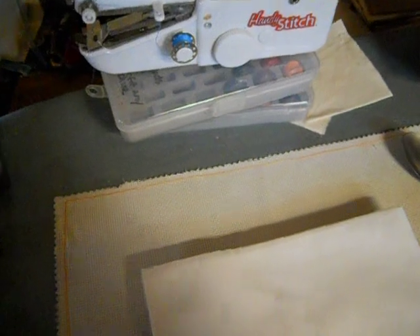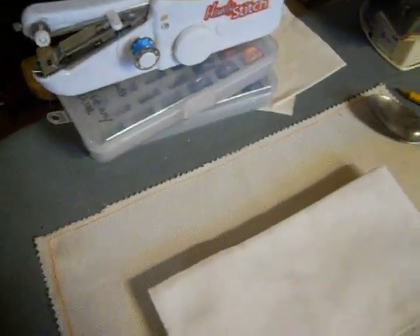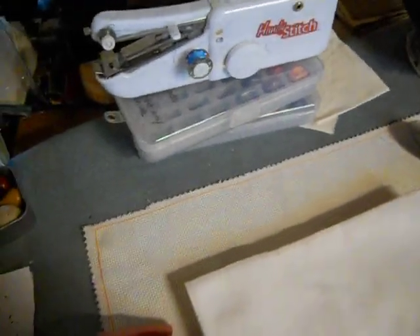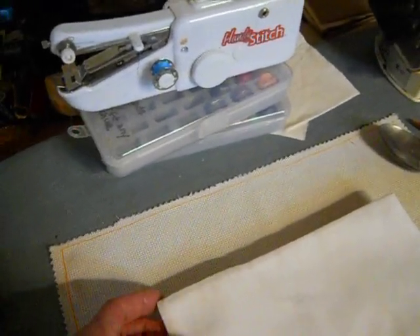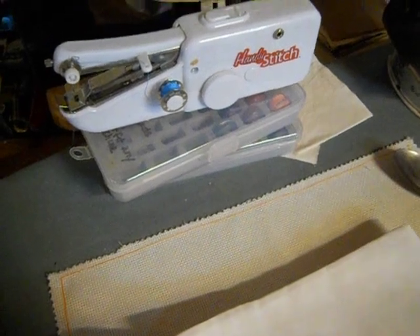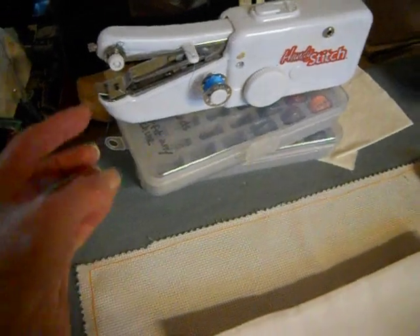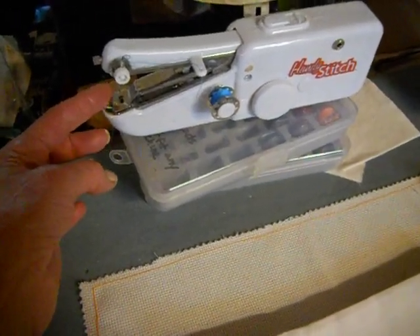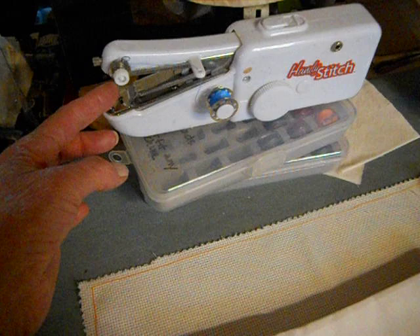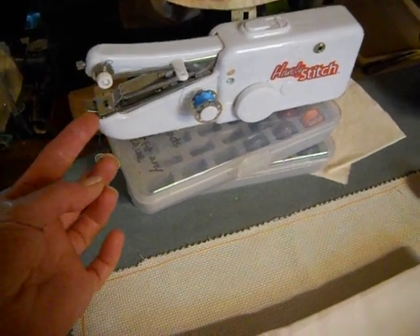I'm trying to do everything as cleanly as I'm doing by using the Brother. So the Model 20 is going to have to stay in this box for a while. This is an as-seen-on-TV Handy Stitch — I prefer these because they take the shorter needle, which is 24x1, and you get a little bit more clearance in them.